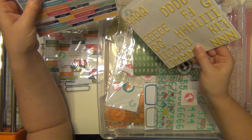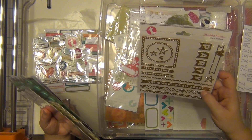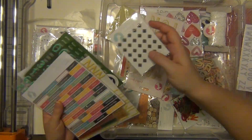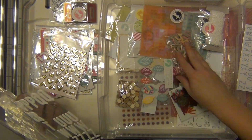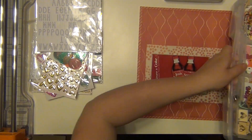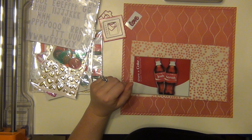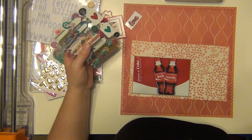I keep them all in this iris case. Each month they come in a different pouch but the embellishments don't necessarily go together each month, so I just take them all apart, empty them into this iris container, and go through it when I'm working. I keep the pouches for crops or gift bags — the bags are super cute. I'm going through here trying to figure out what I want to use, pulling out everything that is red or has a red tone, because my picture is majority red.